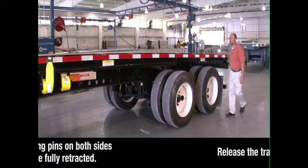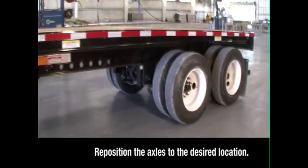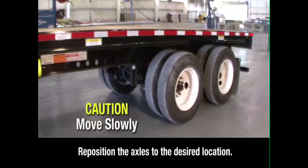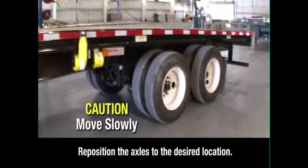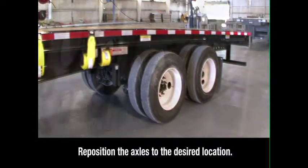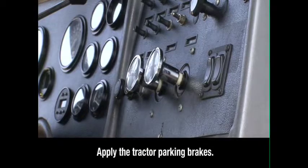Return to the cab and release the tractor brakes only. With the trailer brakes remaining locked, the truck can now pull or push the trailer back and forth on the slide to reposition the axles to the desired location. When the axle group is in the proper position, apply the tractor parking brakes.